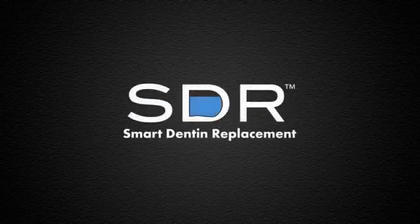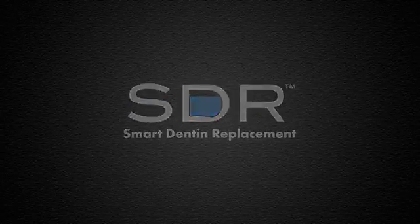SDR, Smart Dentin Replacement — the only bulk fill, self-leveling posterior flowable base.